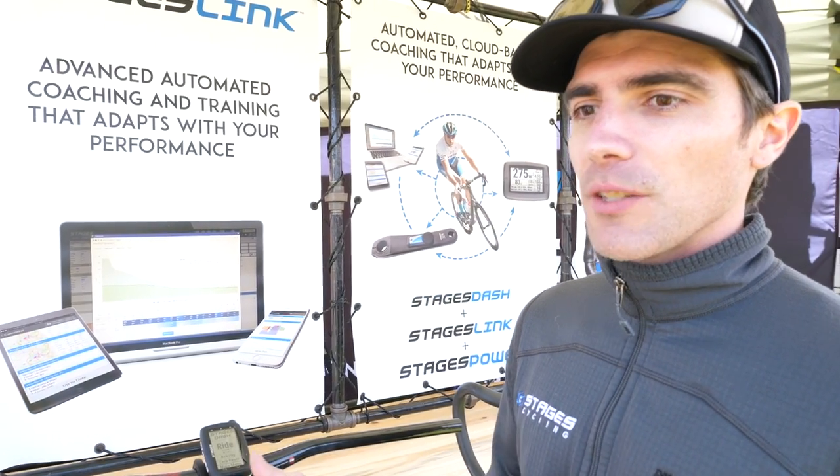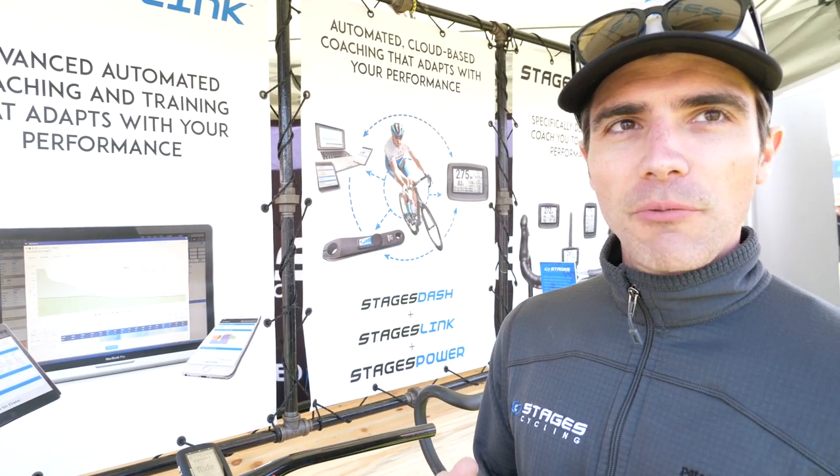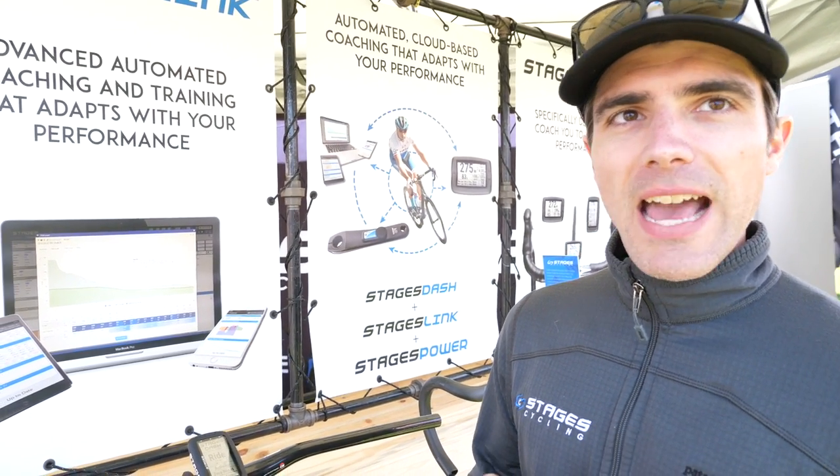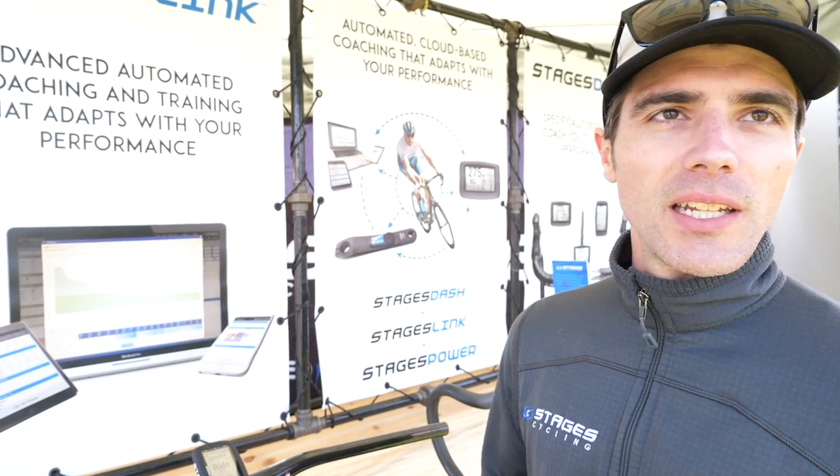The Dash head unit will then walk you through the training that you've built yourself using their tools. This is ultimately a tool to get the rider who is new to using power into it as quickly and easily as possible.